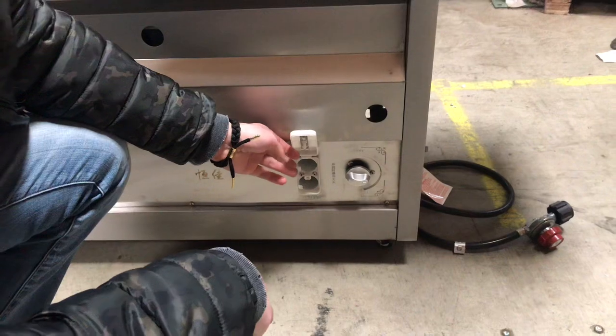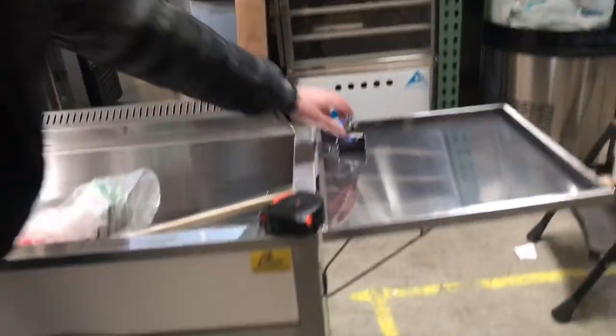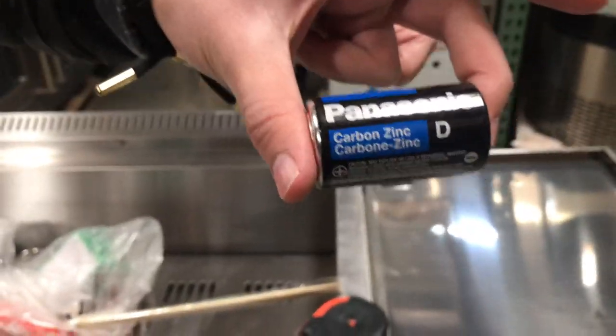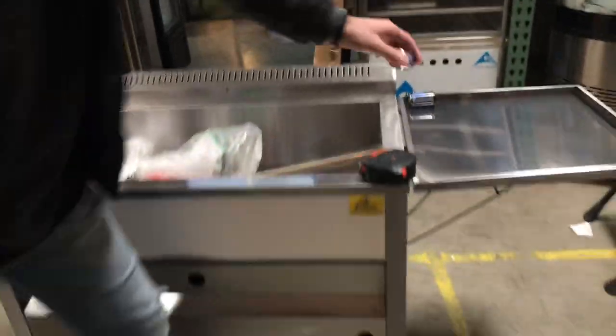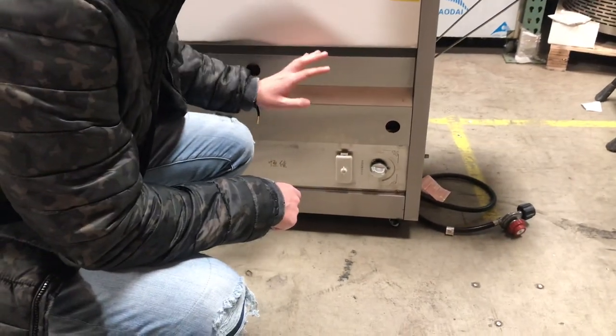This is where you're going to put some batteries. You're going to need some batteries for this unit in order to turn on the fire. The batteries you will need are two D-sized batteries — you need two of them in order to be able to turn on the fire.